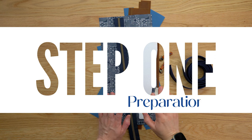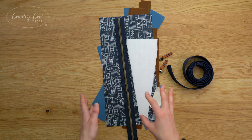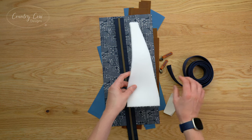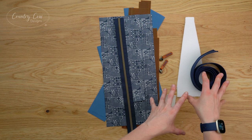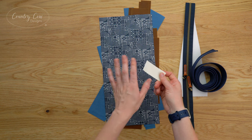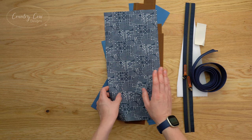Step one of the pattern is preparation. The written pattern will give you some ideas of fabrics you could use, tell you which pattern pieces you need to print depending on whether you're making the small or large size, and tell you how to join the pattern pieces together. We've got the foam stabilizer cut out for the strap pad and webbing for the strap. I'm going to have a zip tape and two zip pulls, plus a little bit of Decavil heavy stabilizer for the magnetic snap.